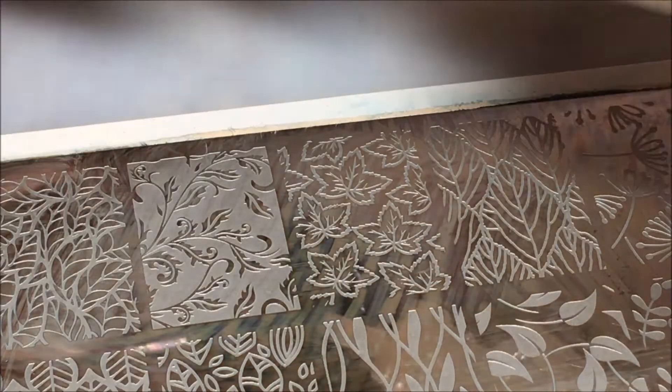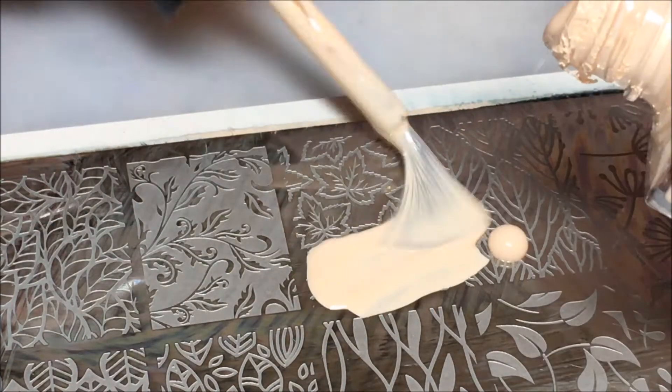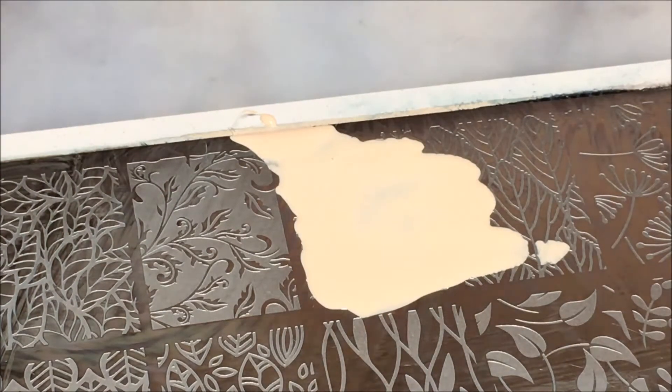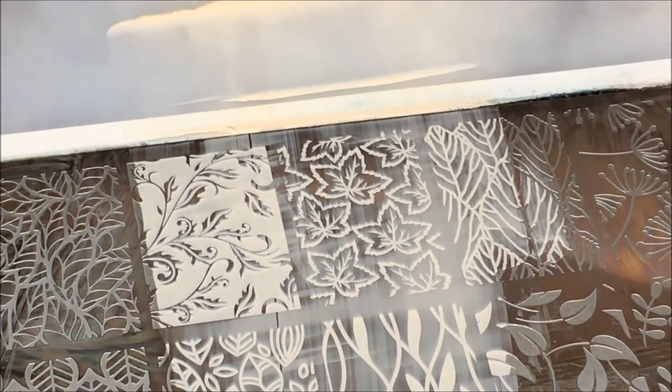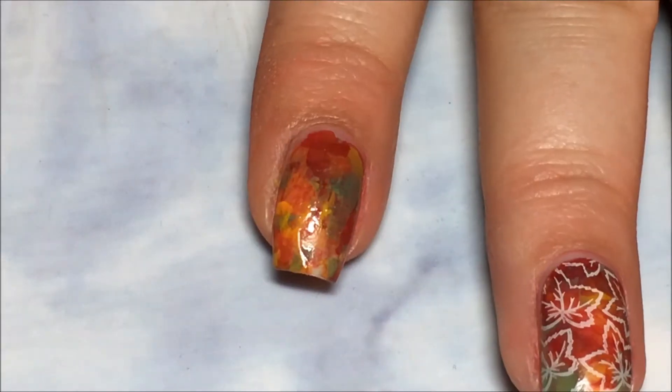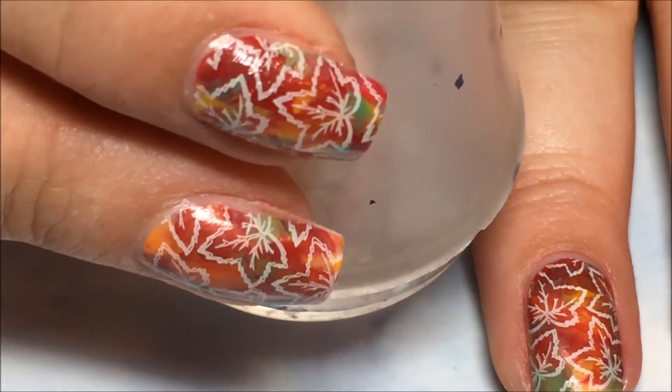Then I'm going to move on and do the stamp. I'm going to be using the cream color on the leaf stamp, put that on there and scrape it towards me. I'm going to pick it up with my stamper, then line it up over your nail however which way you want, and press it down — you can see through the stamper there.